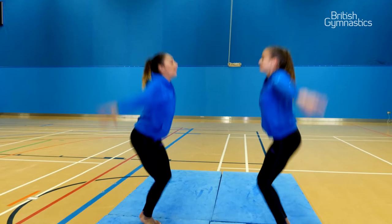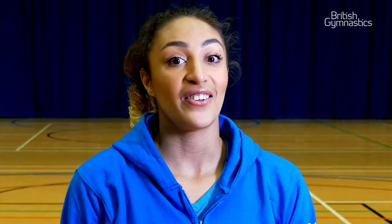We want to see some amazing synchronised twinning. To make it a little more difficult, why not face your twin and mirror each other's movements? I'm sure you're going to have lots of fun with this one.